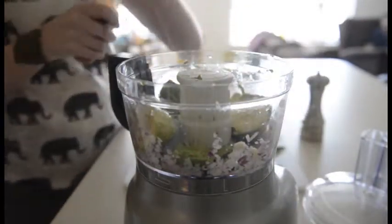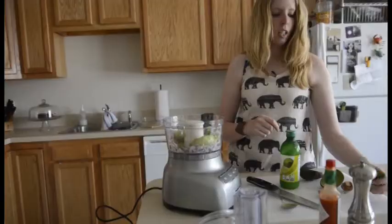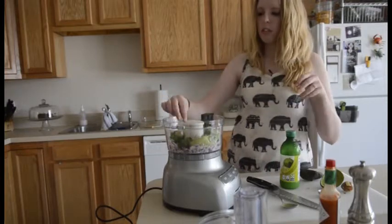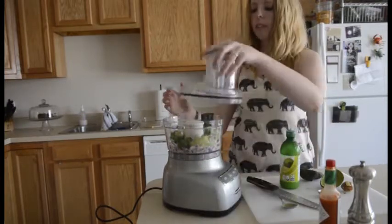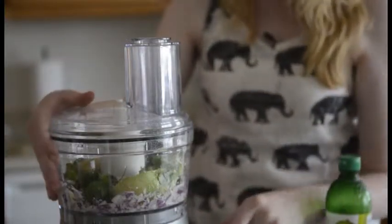I like to add a few dashes of Tabasco — it makes it a little spicy. We're going to add about a handful of fresh cilantro, and then you're ready to pulse again. I like the avocado itself to not be completely smooth, so we're just going to pulse it a little bit.